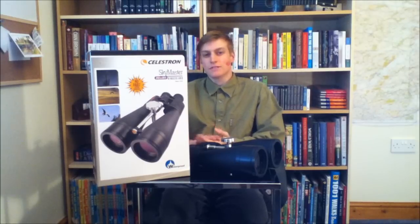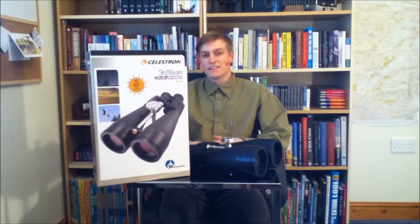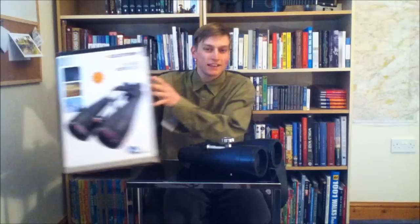Hello there folks, I'm Dan Brown from sortofinteresting.com. I'm back at the reviewers table and today we've got the Celestron SkyMaster 20 by 80 binoculars. So then, let's take a look.